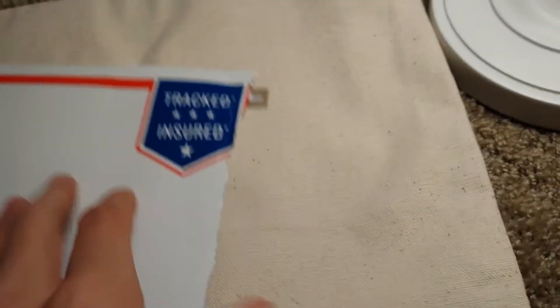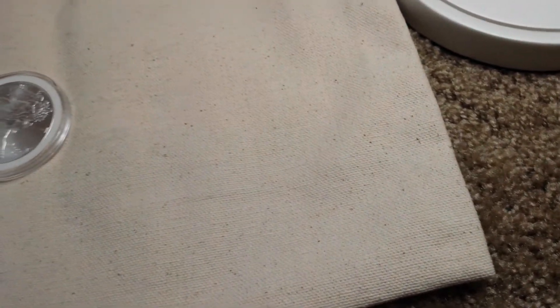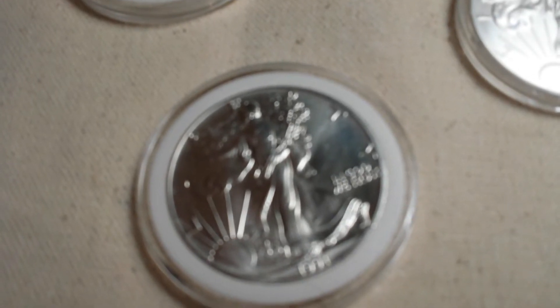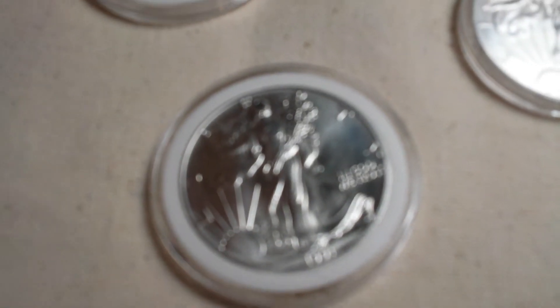Let me get to the coins. The rest of the package is empty. Let's see what coins he got me — I just told him to send me any American Eagles.